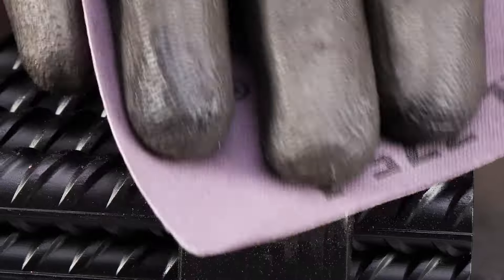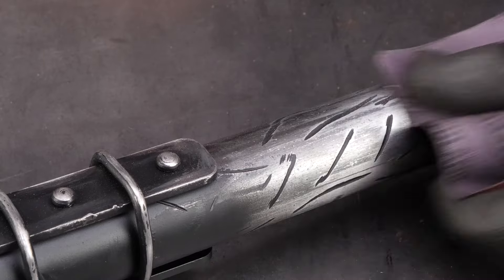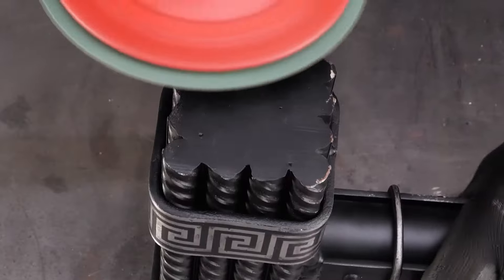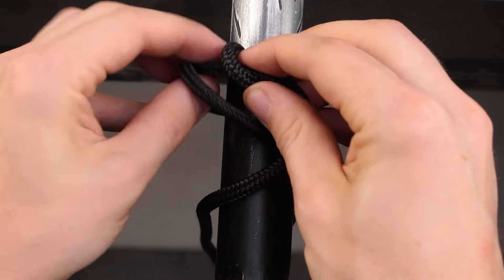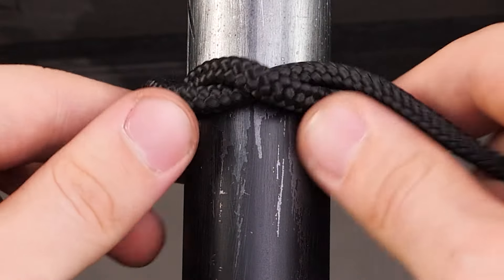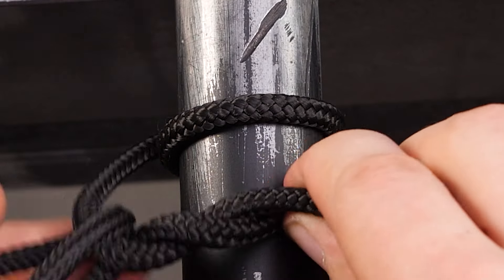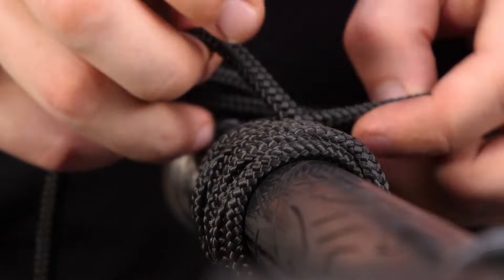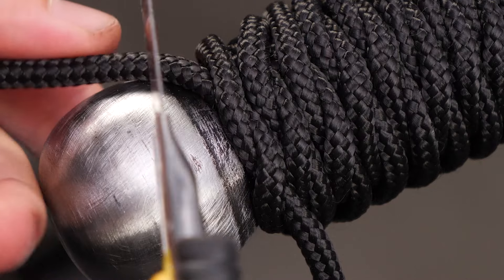Carefully remove the black paint from areas where it's not supposed to be — this will give your tool a clean and polished look. To finish things off, use laces to tie around the handle, covering it entirely. This not only adds grip, but also a stylish touch to your creation.